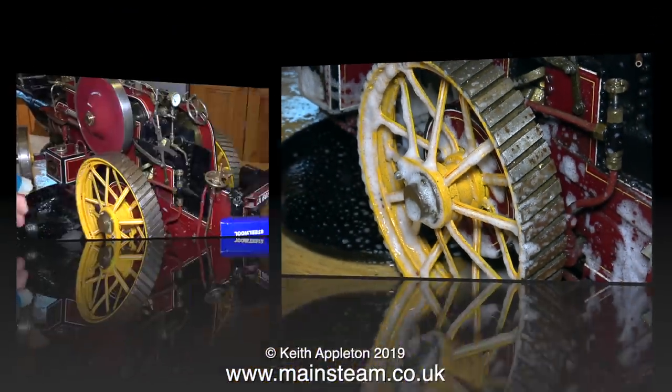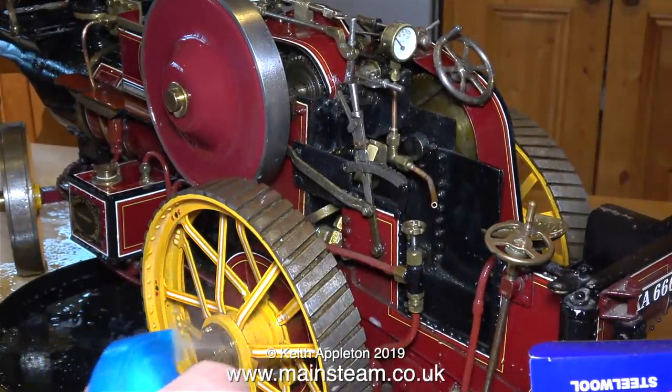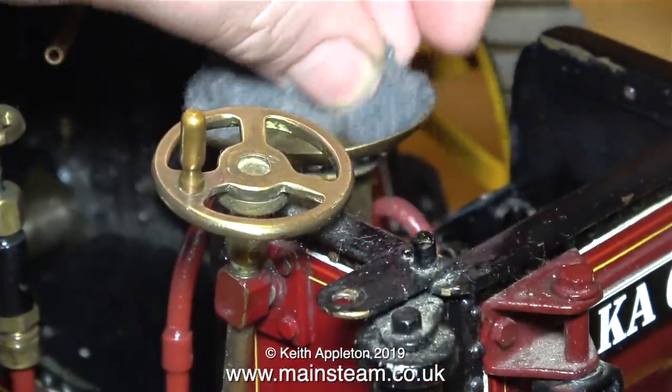I've turned the traction engine round and now I'm doing exactly the same on the other side — first apply the Flash with Bleach, leave it for a while, use a paintbrush, and so on, then wash it off with the water spray.